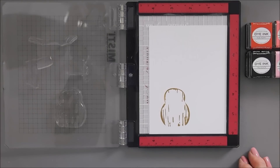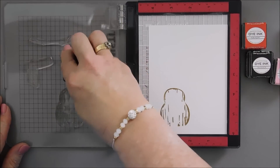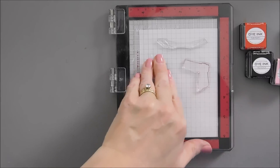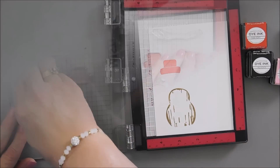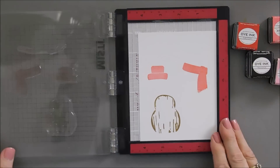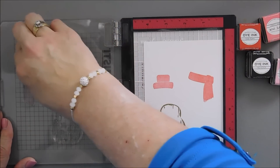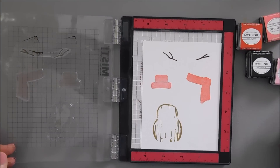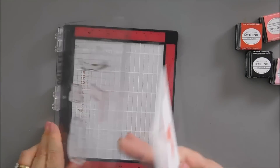For our snowman's hat, I'm going to bring in Berry Sorbet. We'll stamp this — I love the coral color that this is. And I'm going to also stamp the scarf with that same ink. Now we have our snowman's arm — that's where Dark Chocolate ink is going to come in handy. We'll stamp those as well. For the rest of the layers, I'm going to use some stamping blocks — I just think it's going to be easier.